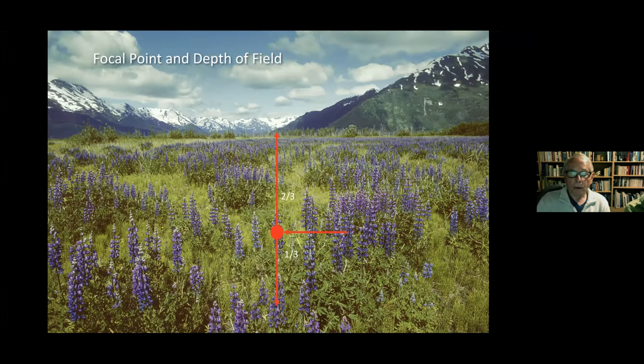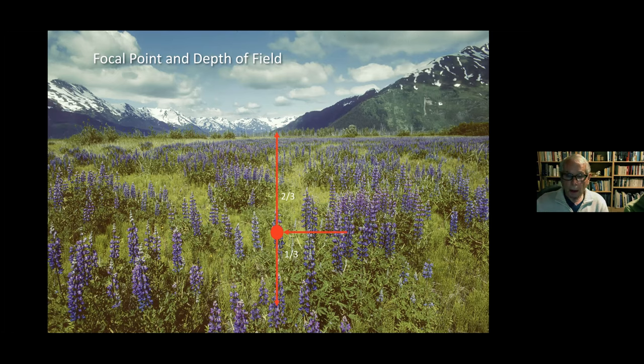The one-third/two-thirds rule applies to depth of field as well — everyone is familiar with that. Here's a mountain scene south of Anchorage at Turnagain Arm shot with a 24mm lens; I needed to focus fairly close to honor the one-third/two-thirds relationship to bring the lupin close while keeping the mountains sharp. The same principle applies with a long lens and a smaller subject.